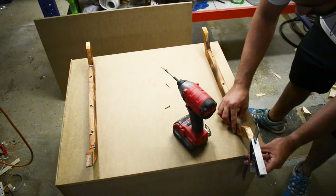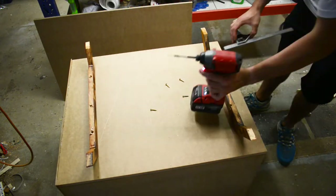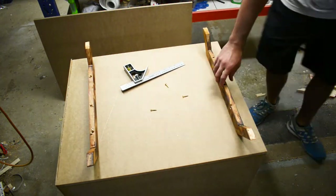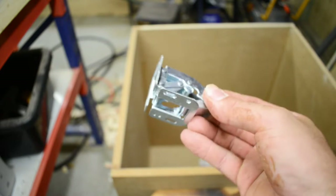To fix the legs to the box I just pre-drilled some holes in the bottom of the legs and used 25mm drywall screws and screwed directly into the bottom of the box. The hinges I chose were cabinet hinges — the ones I got aren't recessed so you can just screw them directly onto the timber and you're done.